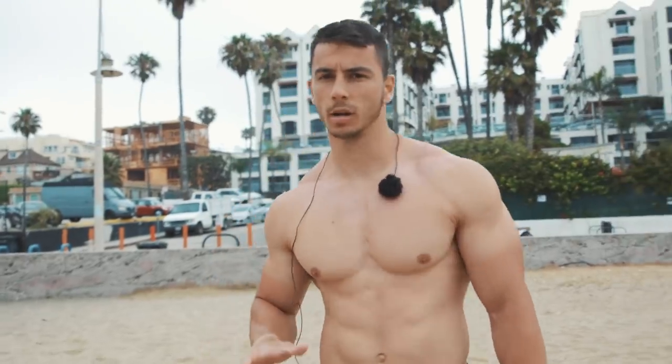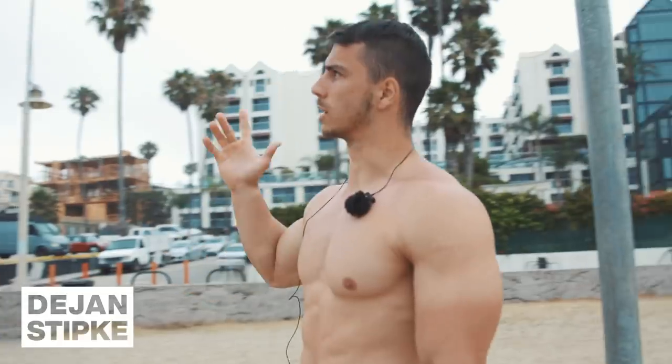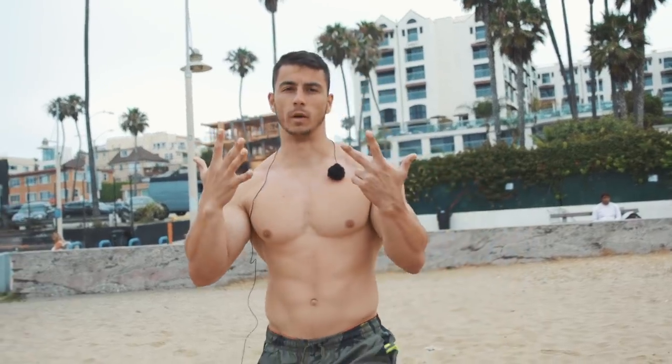We're going to start this workout with the muscle up. If you're a beginner or intermediate you can use the bands or you can do the jump muscle up, but for me I'm just going to do the normal muscle up and we're going to do five sets of eight reps.